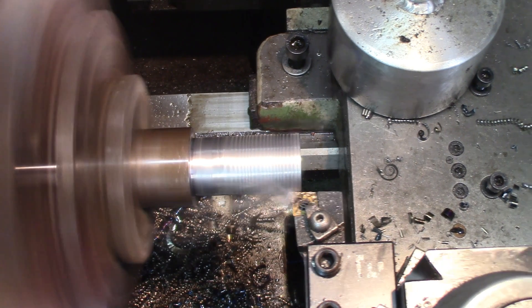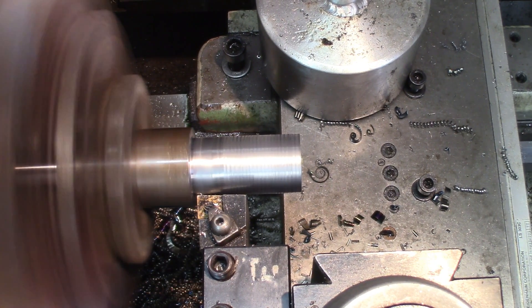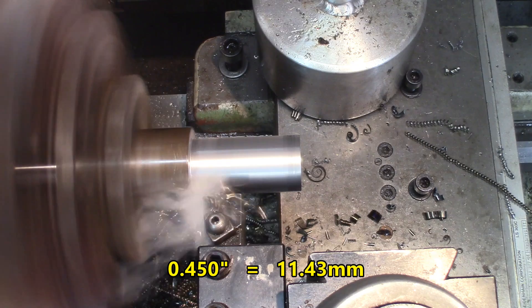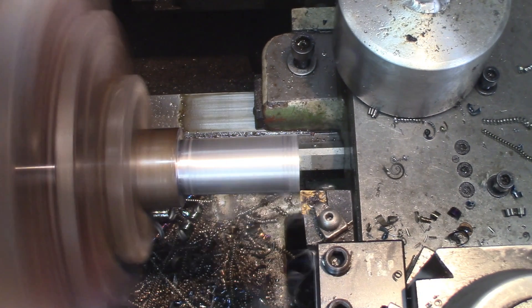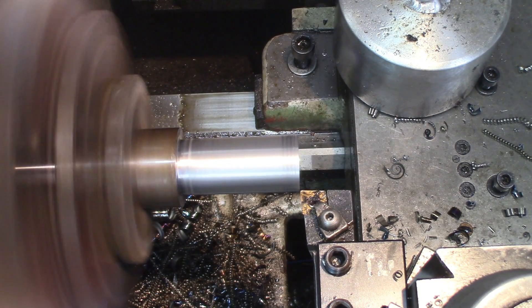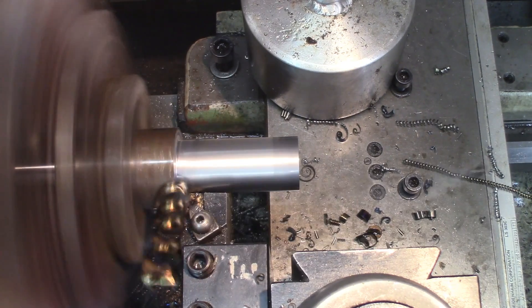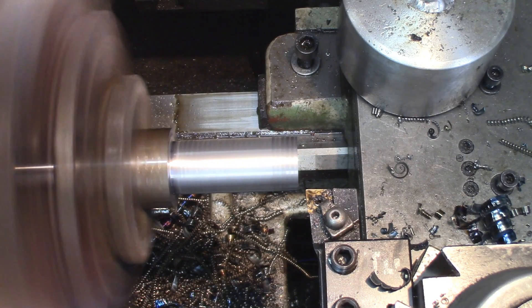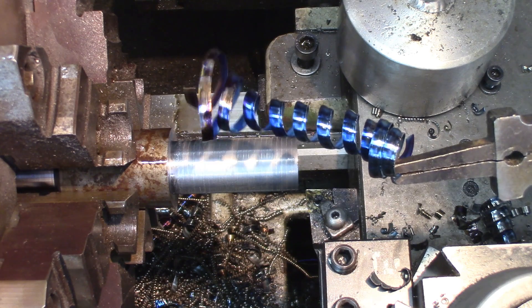I think we'll push a bit further — let's say 450. This is going to be 450. It's removing it with no problems at all. 500 — let's be ready to stop. It's going to be 500 thousandths. It's getting close to bogging down now. There you go — this is a fairly decent chip though.